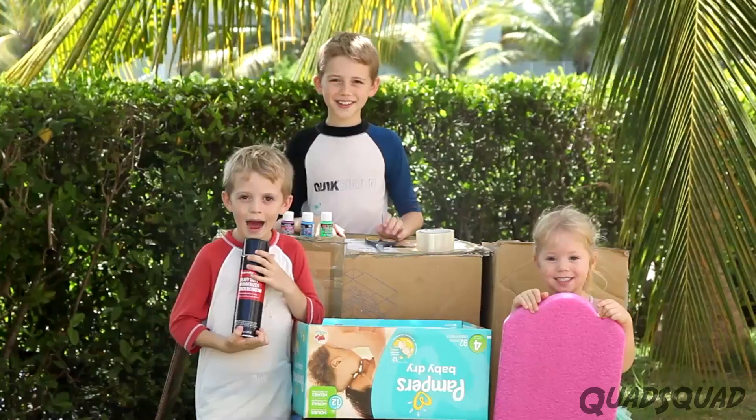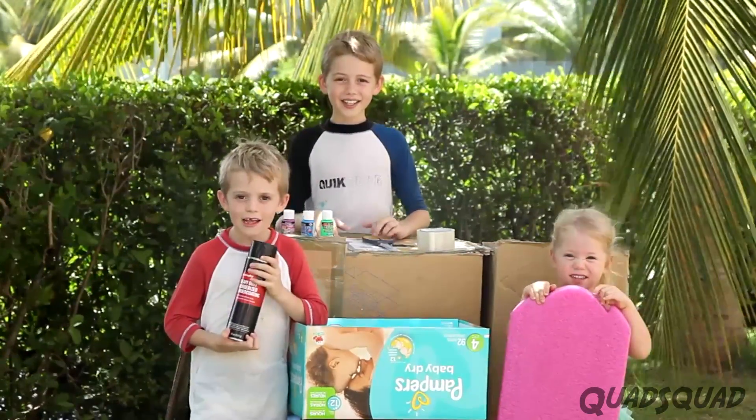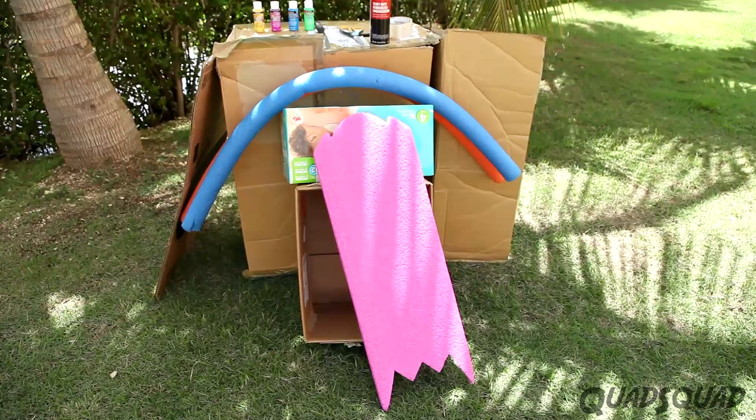Hi, my name is Ethan. Hi, my name is Justin. Hi, my name is Ashley. Today we're going to build a cardboard boat. So here's what you need.